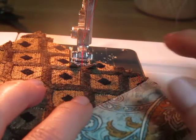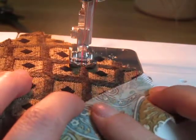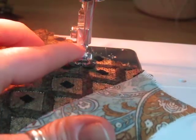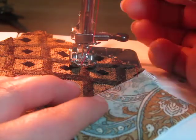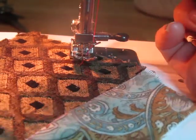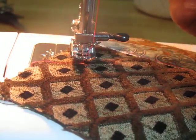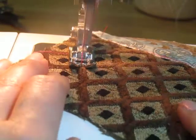I'm going to go to this corner and then stop, just going straight. Now look — my needle is up here. I'm going to manually put it into the fabric, lift up my foot, and just turn this in the opposite direction, then put my foot back down and keep going.